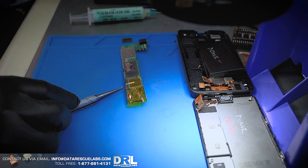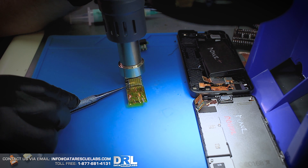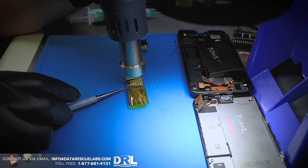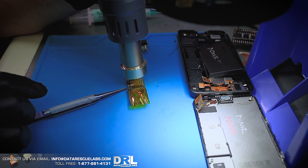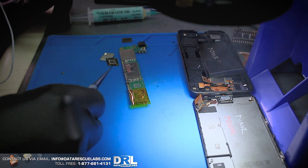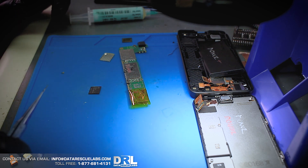To lift the shield we're going to use about 420 or 410 degrees, which is a lot less than I would use on an iPhone. The problem is that when I was heating up the shield, not only did the shield come off, but the memory chip itself lifted. The issue is going to be when I have to replicate this process on the actual evidence device, because we're not allowed to lift the chip.